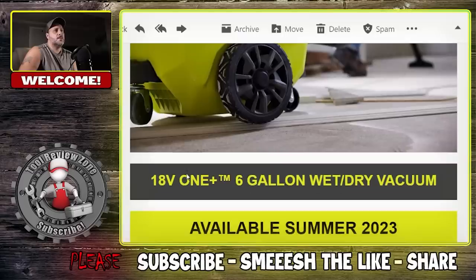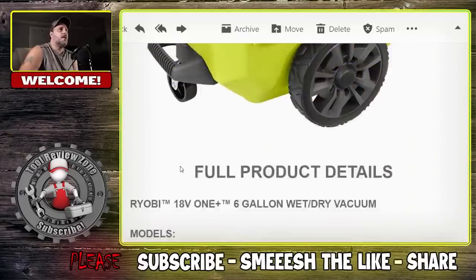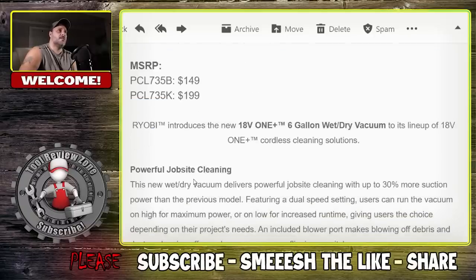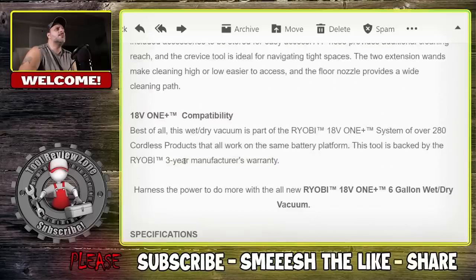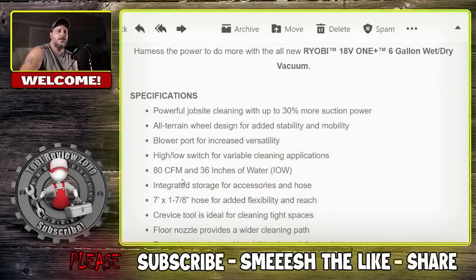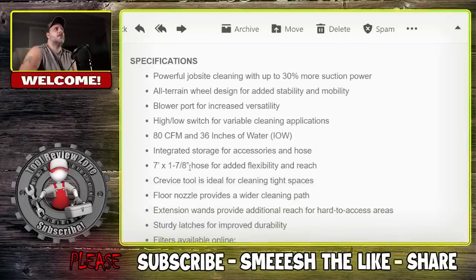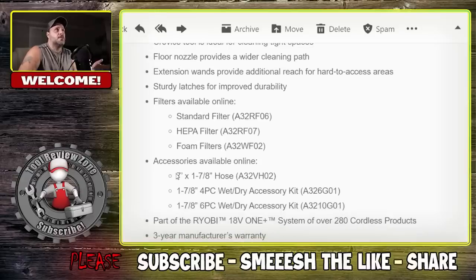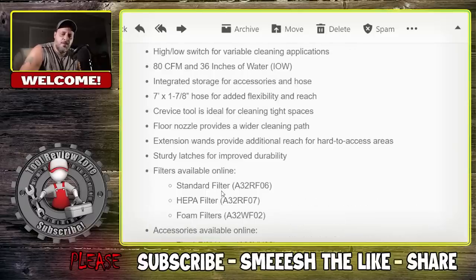It's a very big system — obviously going to be more powerful. So they come out with three new vacuums, two of which are Ryobi Link compatible. Let's move it over to Milwaukee.